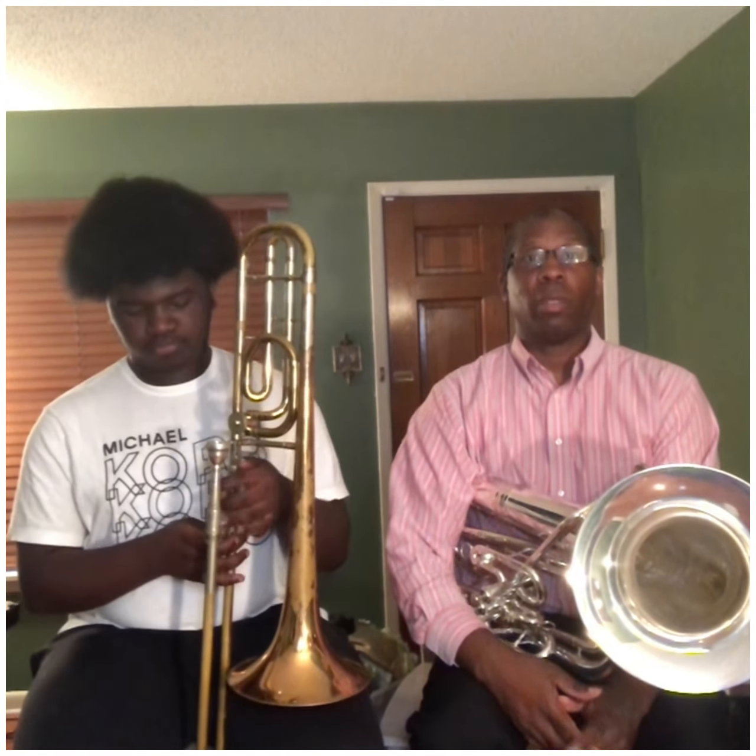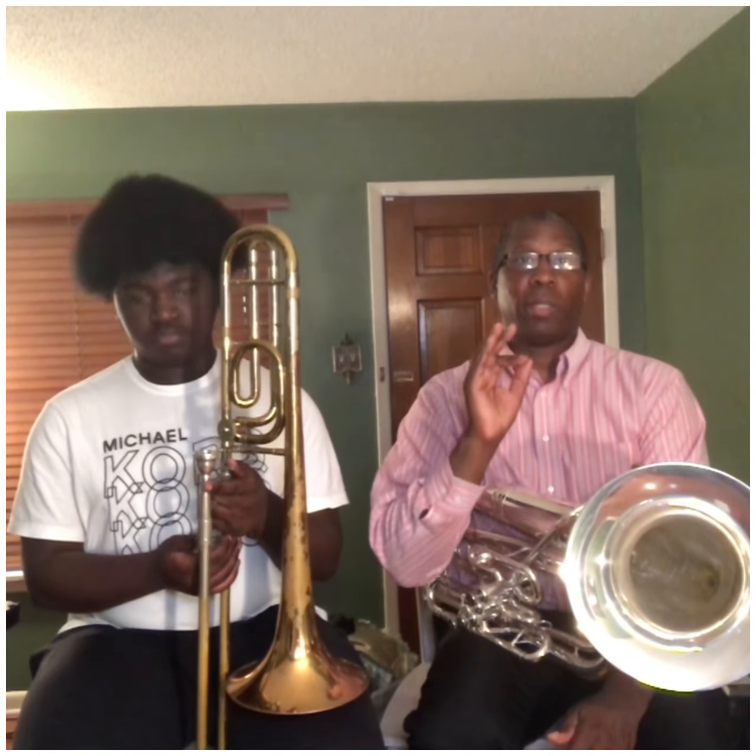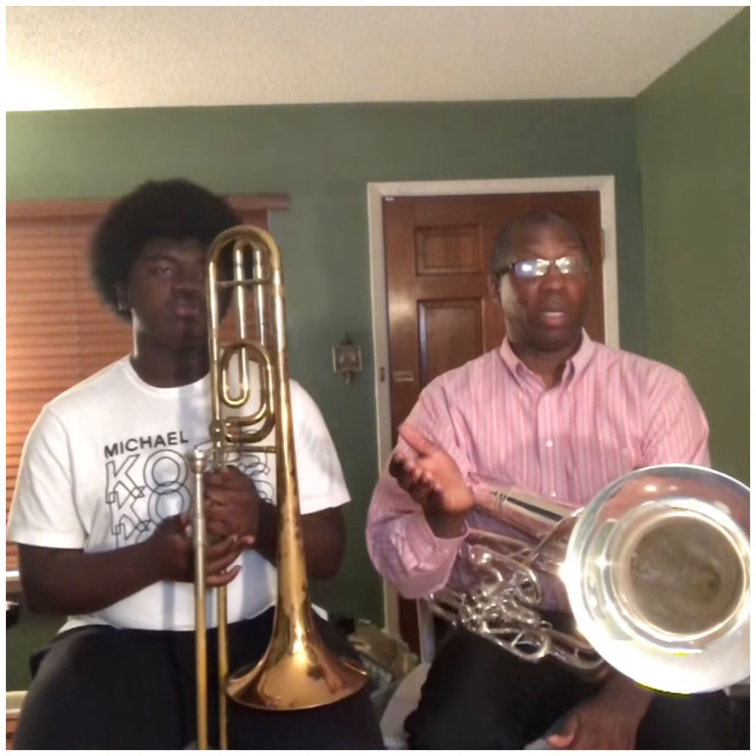So we're going to start with the circle of fifths, beginning with C major. Then we're going to do the relative minor, which is A minor.